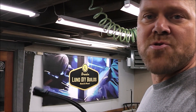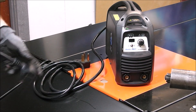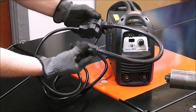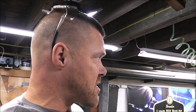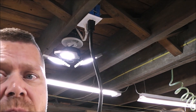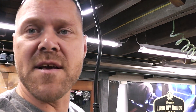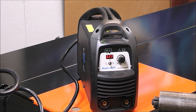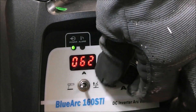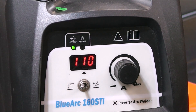For this I'm going to be using my Blue Demon BlueArc 160 inverter stick welder. This runs on 120 and 220, but today just for the heck of it we're going to run it on 120 and try a little experiment. If you want to see a review on this welder, I'll put a link up above. We're going to run this welder on 120 — it's as simple as plugging in the adapter that comes with it. To show you a real-world application, I'm actually going to plug this into the circuit where all my shop lights are connected. Now you can see this goes all the way down to 15 amps and it maxes out at 110 amps when on 120 volts. When on 220 it goes up to 160.